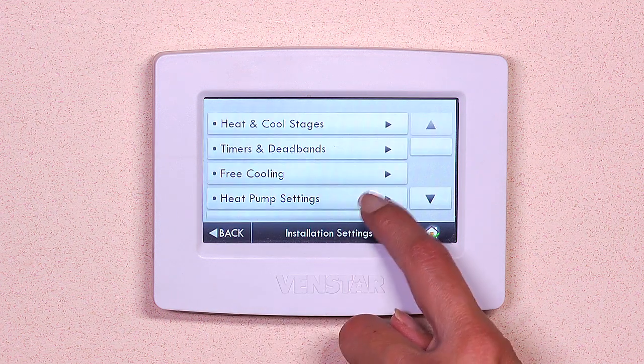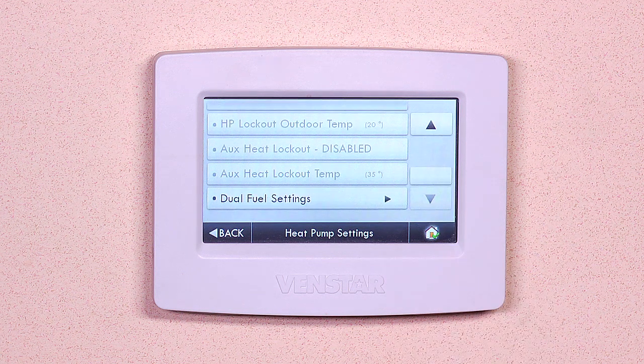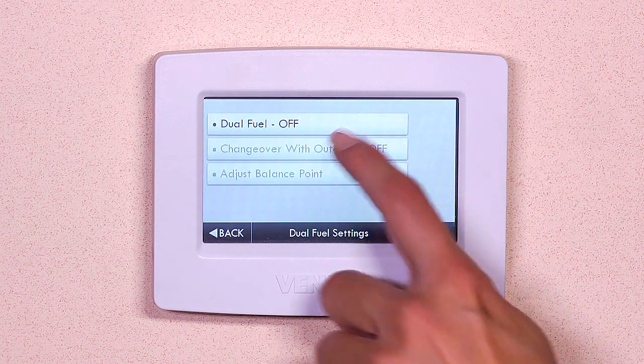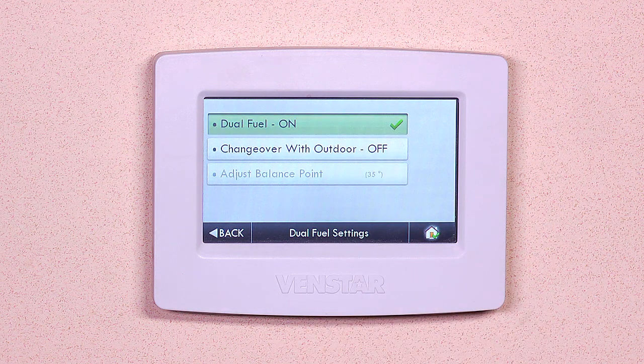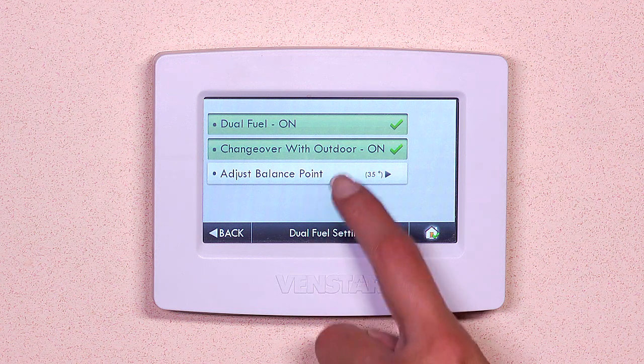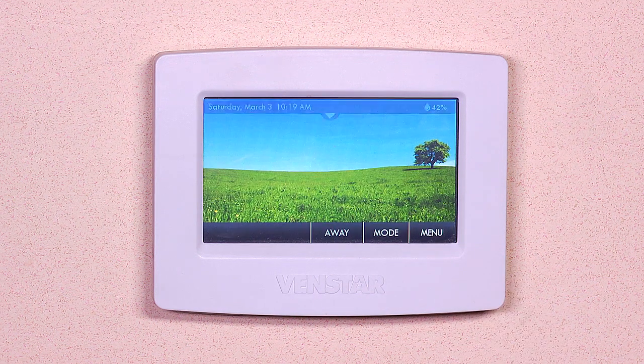Select heat pump settings. Scroll down until you see dual fuel settings. Next, turn dual fuel on. Then turn change over with outdoor on. Then select your desired temperature for the heat pump before it switches to a fossil fuel heater. Press home and you're all done.